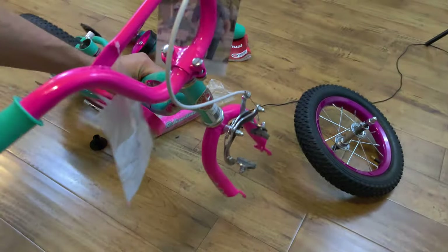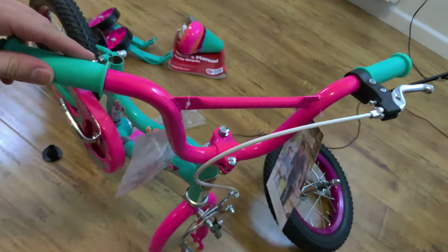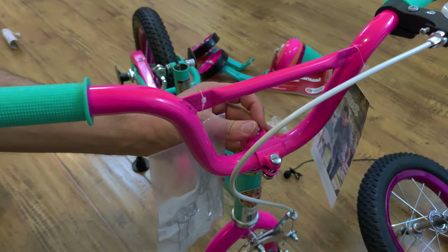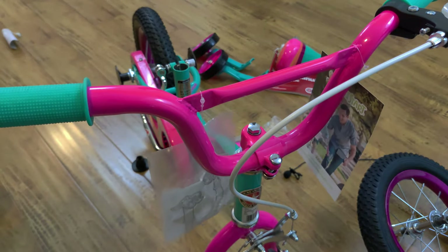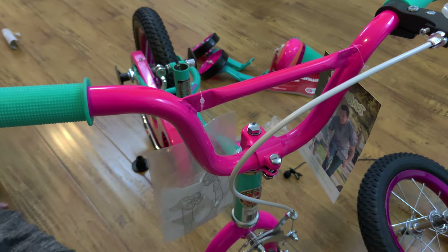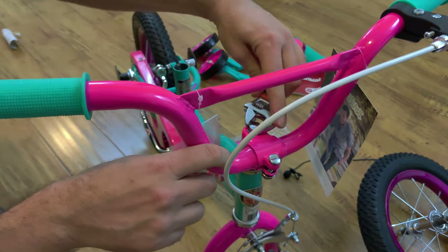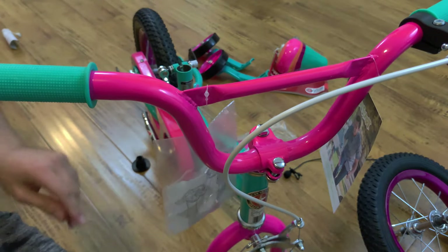This is how it's going to look in the end. For now, just make sure it's sort of straight — it doesn't have to be perfect, you're going to adjust it later on. Tighten this by hand and then get yourself an adjustable wrench. Just tighten it enough so that it doesn't start spinning on you as you assemble the rest of the bike.